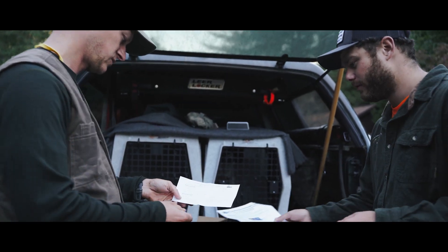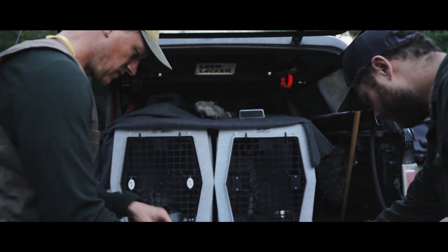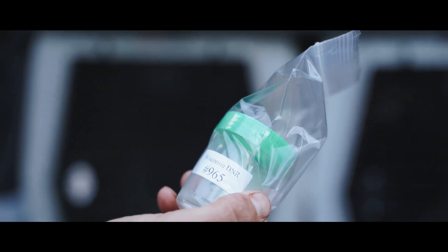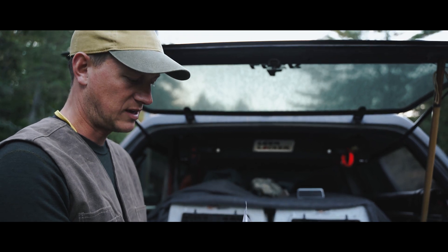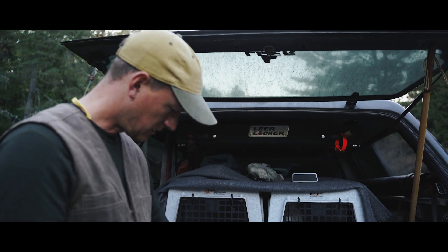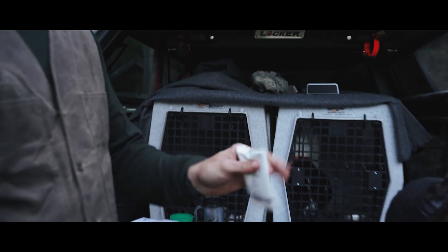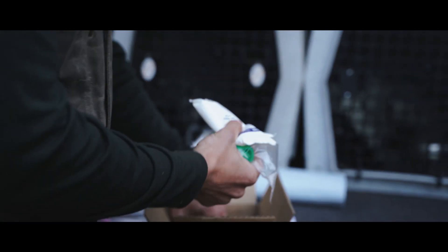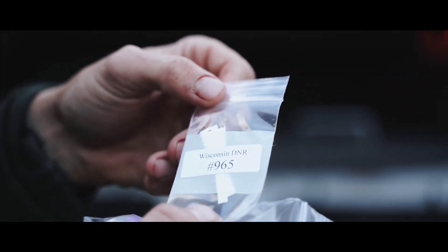Luke fills out the data sheet while the rest of the kit contents are shown. There's a small container for the heart — they want both the heart and a blood sample. You keep it refrigerated, and they provide ice packs. This is a fresh pack, so no frozen ice packs yet, but they'll figure out a way to keep it cold. There are also wicks — a couple of them — included in the kit.